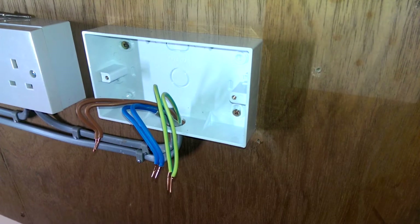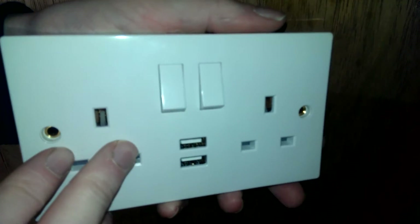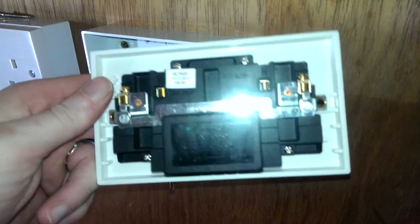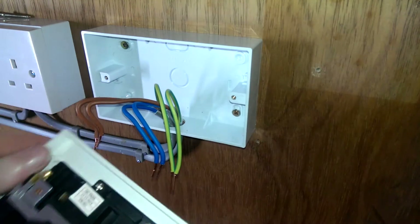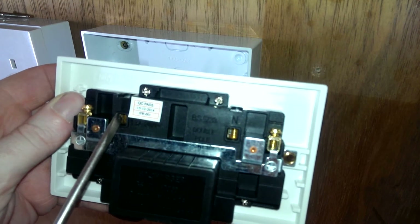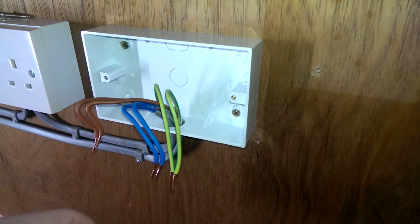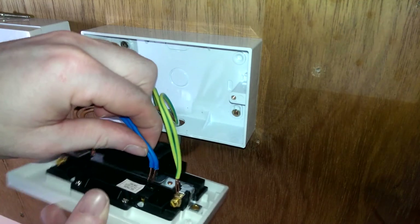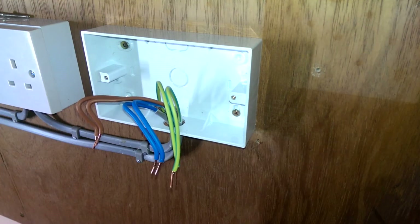Now look at the new USB socket. As you can see it is the wrong way around — we've got the neutral on the right-hand side now and the live on the left, and you've still got your two earth terminals. Compared to the old one, we have to swap the wires around.